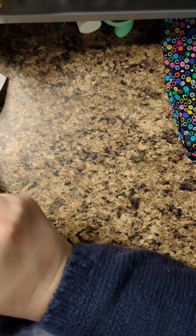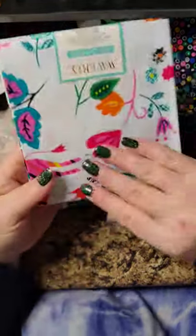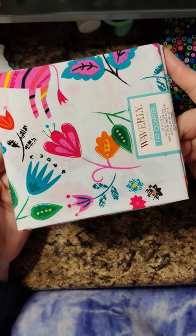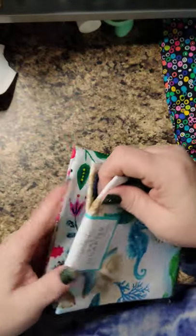If you're just making one or two of these, at Walmart in their fabric section they have all these cute little Waverly fat quarters. They're under a dollar and have super cute patterns on them — look at the seahorse one — just tons and tons of them.